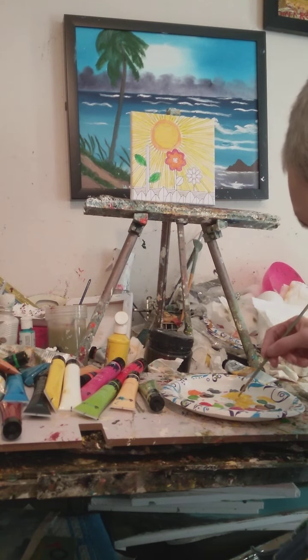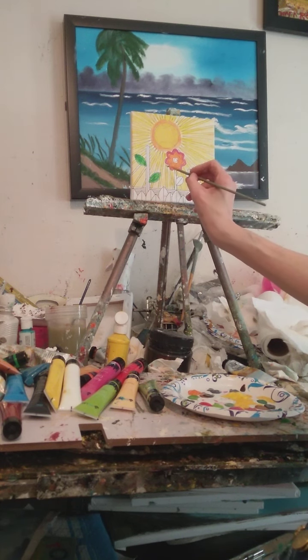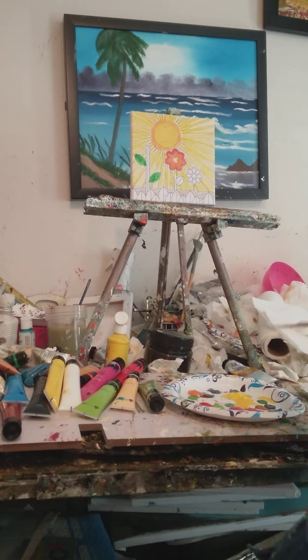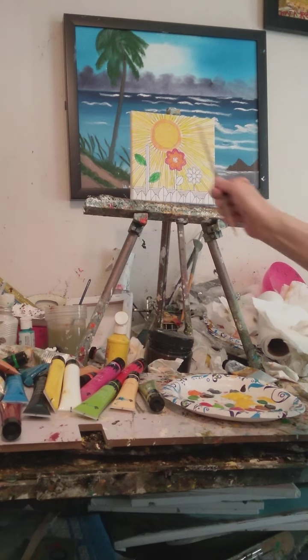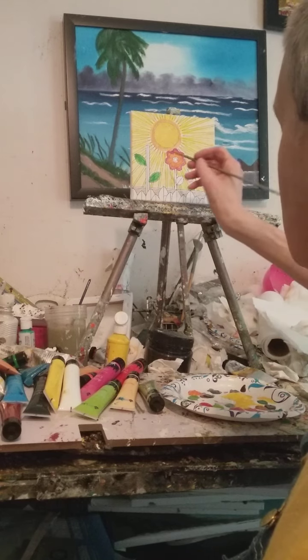I'm trying to find new things to do. Have you ever seen a sunset — maybe at the beach — where you see those sun rays? That's what this painting is: sun rays.